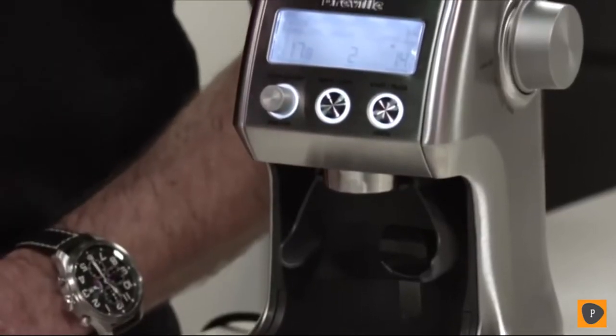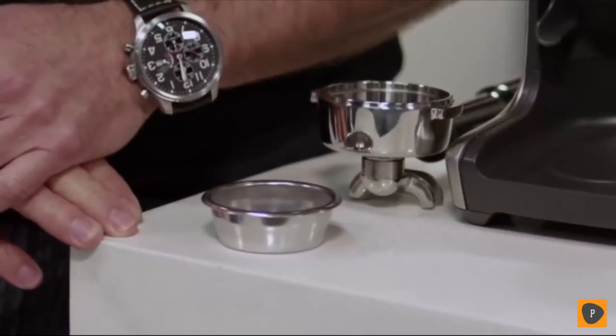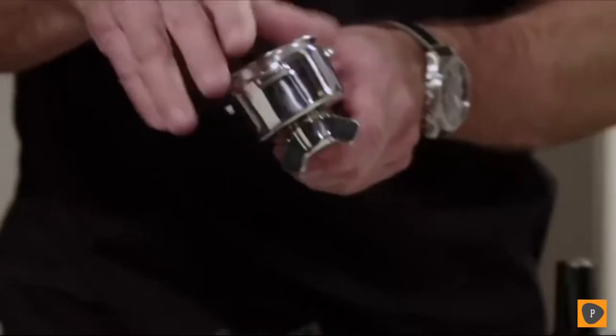Hi, I'm Bill McKnight from Breville, and today I'd like to show you how to get the most out of your Smart Grinder Pro. When grinding for espresso, it's really important that you use a single-wall filter basket. That way you'll get the maximum flavour potential of the coffee that you're making. So what we're going to do now is insert our single-wall filter basket into our portafilter.